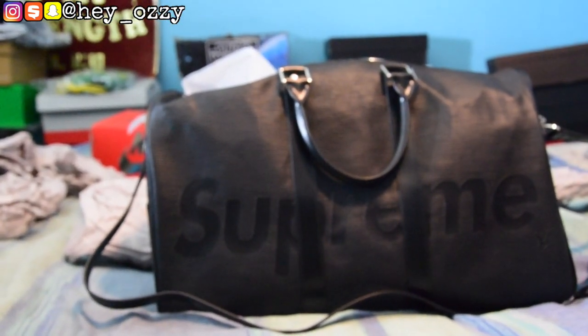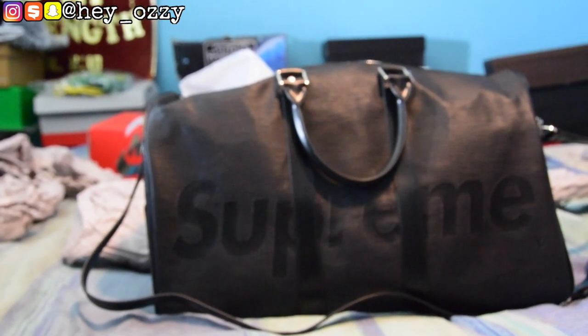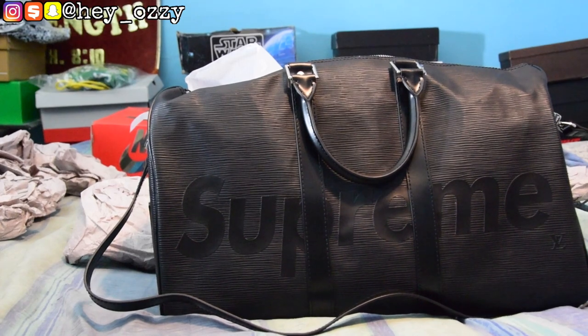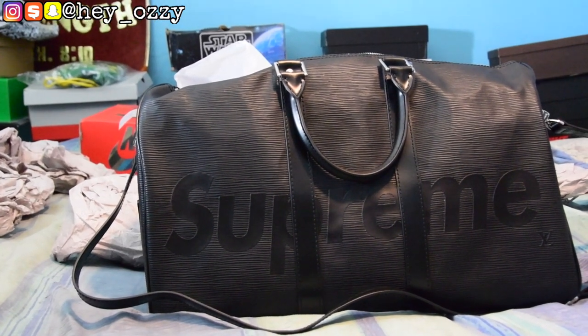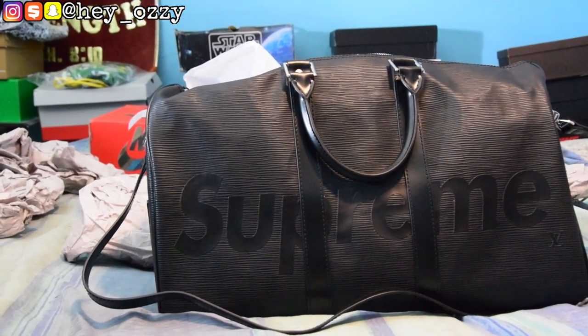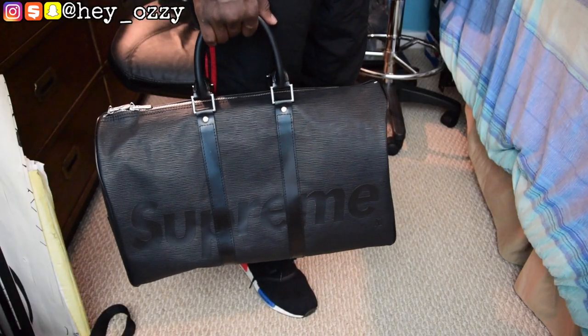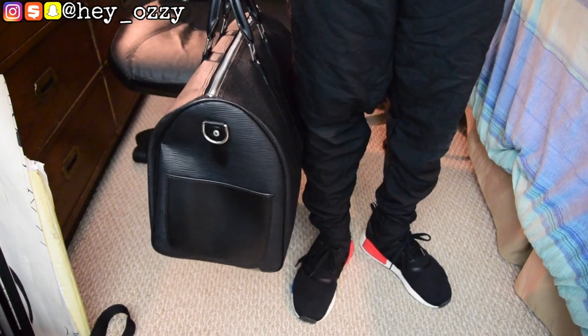That's going to be all for this part of the video. I'm going to show you guys what the bag looks like in hand, just walking around, so you guys get a better look at it. That'll be all for now — I'm out. Peace, on to the next part of the video.